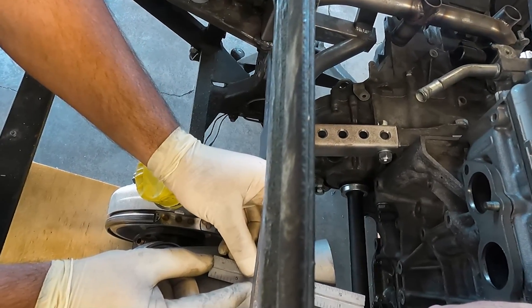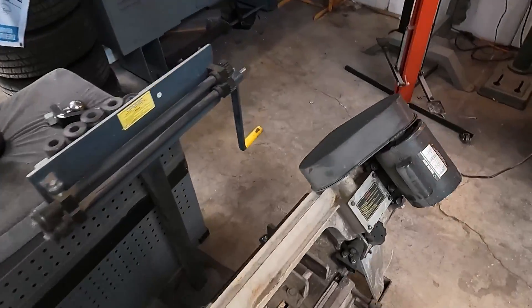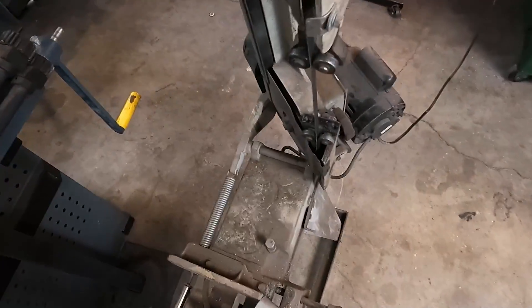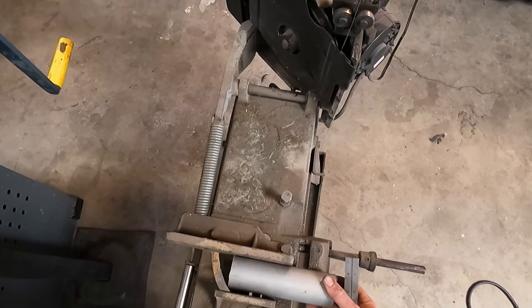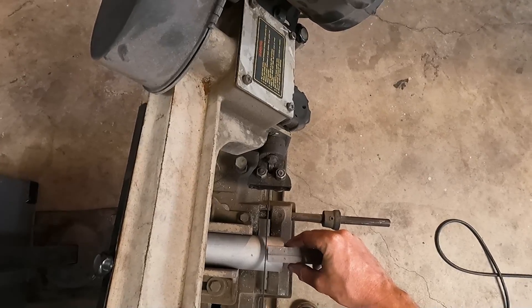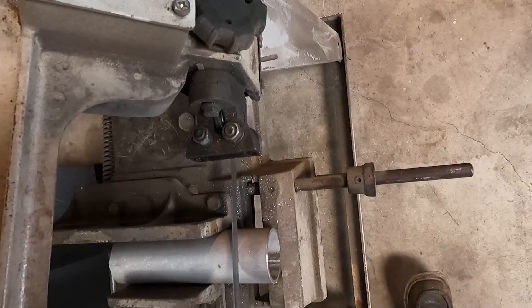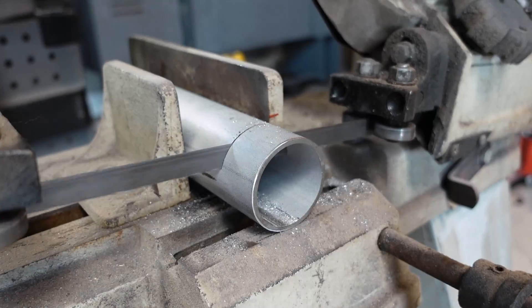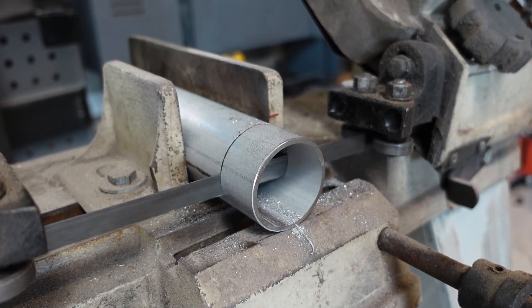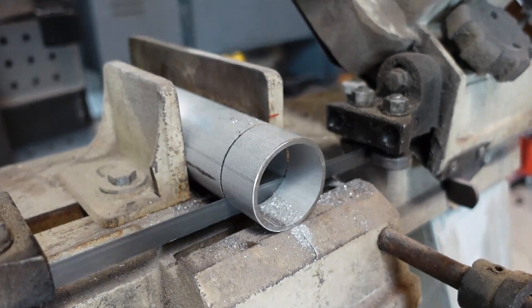The last small leg on the first primary is straight, so we're going to use the falling band saw I bought recently. It was worth the 70 bucks because it cuts dead nuts straight. The benefit to a falling band saw is that we can set up our cut and simply walk away — gravity does the rest. So while I started working on the next piece of metal, the saw cut this piece off nice and straight.